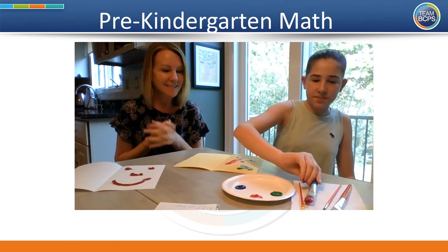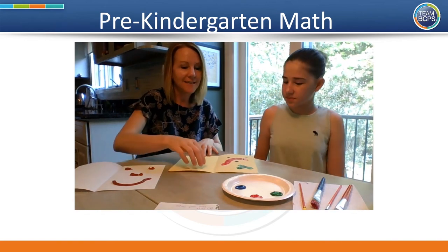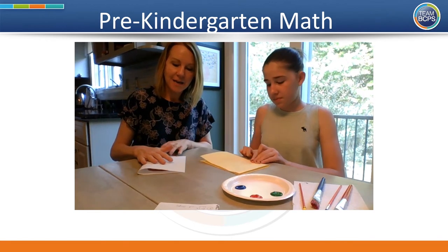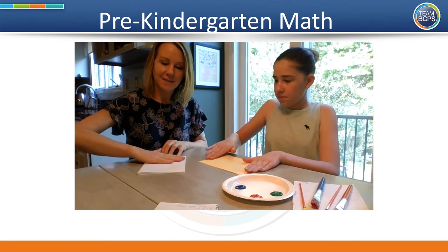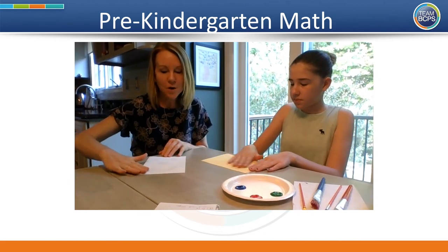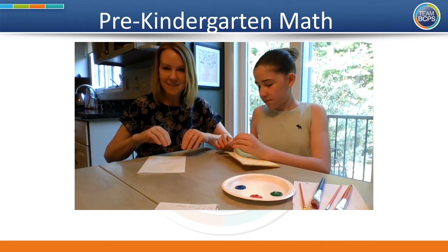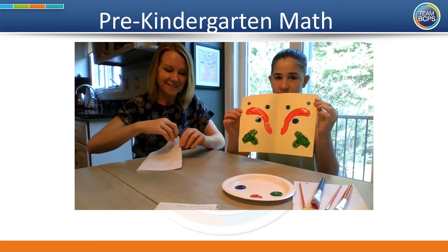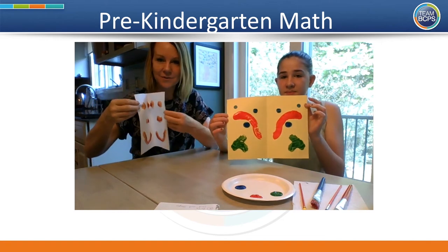Juliette's hard at work making a design on her paper. What you want to do next is fold your paper over, just like this, and press lightly on it. And when we open it up, you'll see pictures that show symmetry — the two sides look the same. It's like they're looking in a mirror at each other. Oh, look at that — it's like they're looking in a mirror!